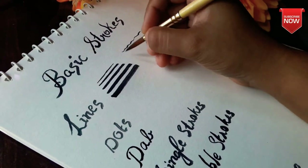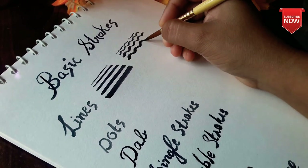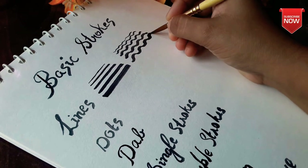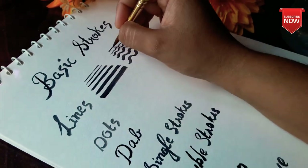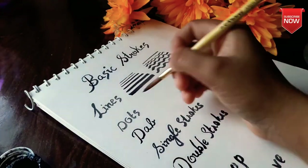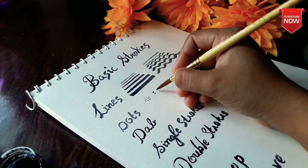We need to do thick lines, light brushes, and thin lines. We need to do basic strokes and skeleton lines. We need to do some detail.